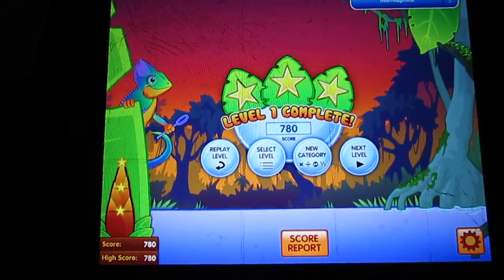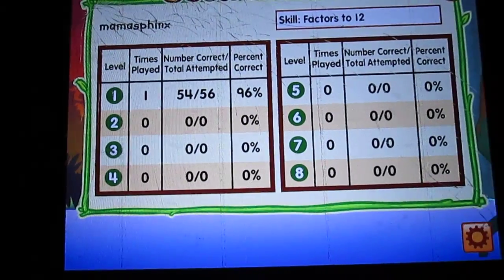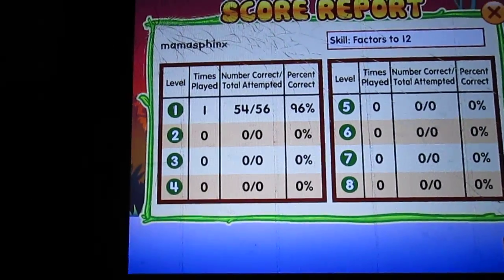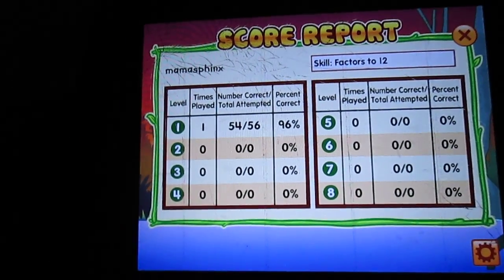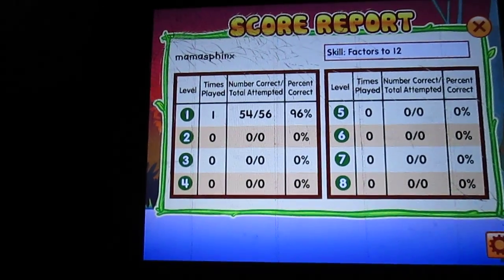And then you get a little score report, so it tells you which ones you did well on. Since I'm only doing one — obviously that's how many I'm doing — 96% is not too bad. So that's pretty cool. You get an actual visual report that you can screenshot and put into your child's records if you want. That's pretty nifty.